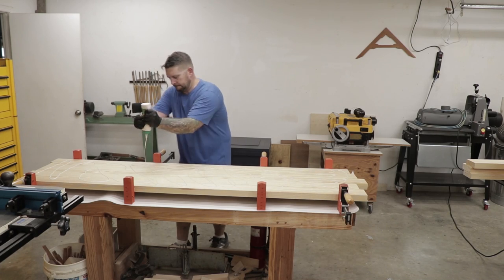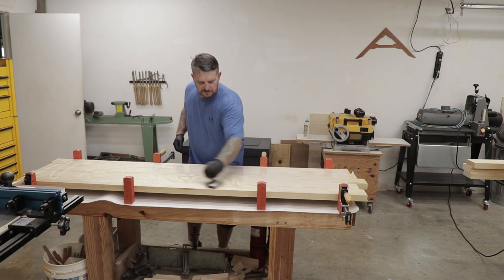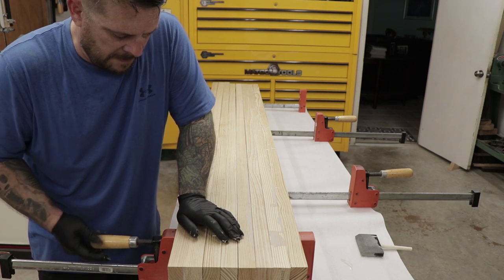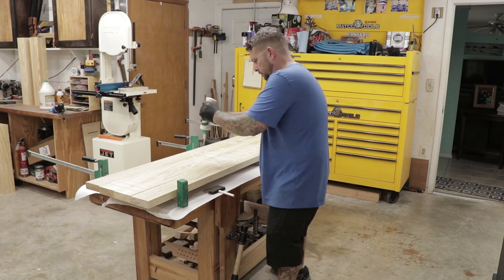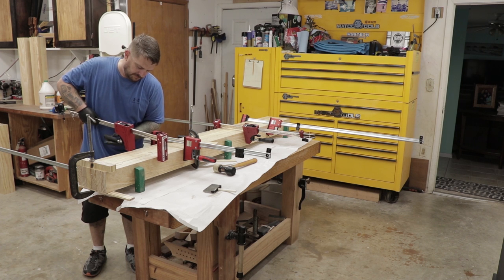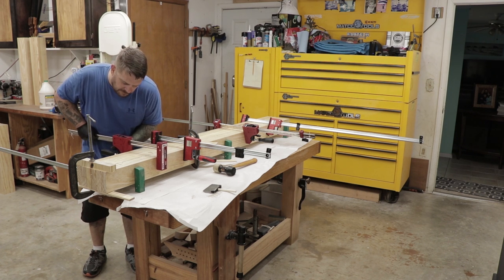Now I'm ready to start gluing up the tops. There's going to be two tops, both of them will be made of eight boards laminated together. I can glue one of them all the way up — all eight boards — and then the second top, I'm only going to glue six boards up for now. I'll keep two boards off to the side. One of them is going to be a little bit shorter to accommodate the tail vise, and the other one is going to be the long front face that's going to have the dovetails in it.